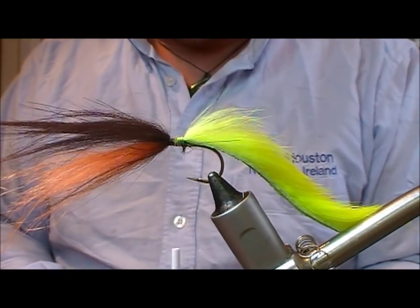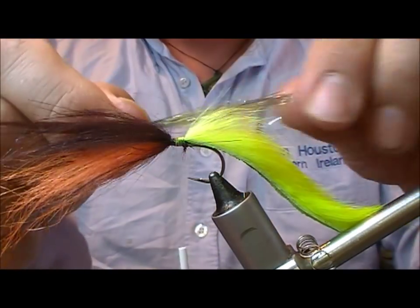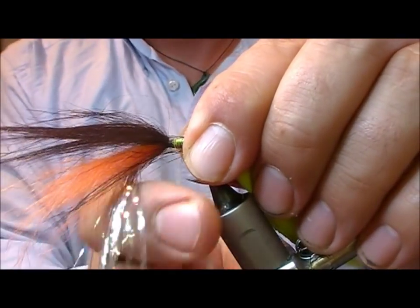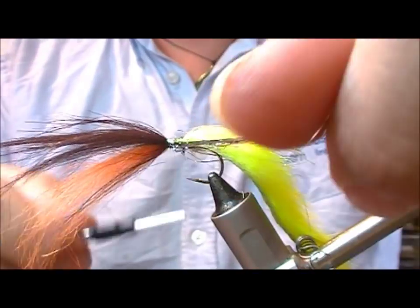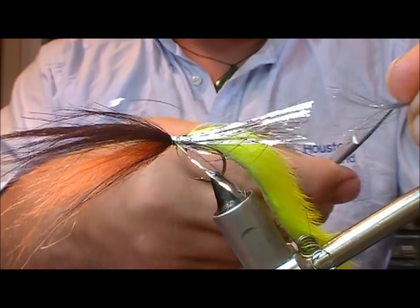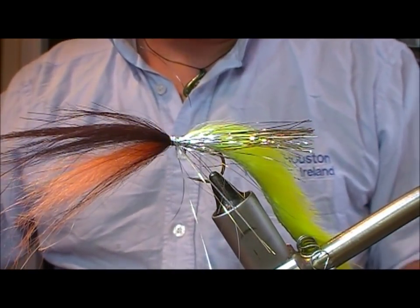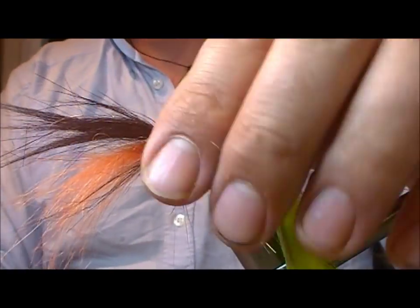Now I'm going to take a little bunch of this - it happens to be silver, like a flashabou type material. I'm going to tie it in on my side and then fold that over and tie the rest of it in on the far side and cut the two off to the same length. That just gives us that little bit of flash underneath the head material.